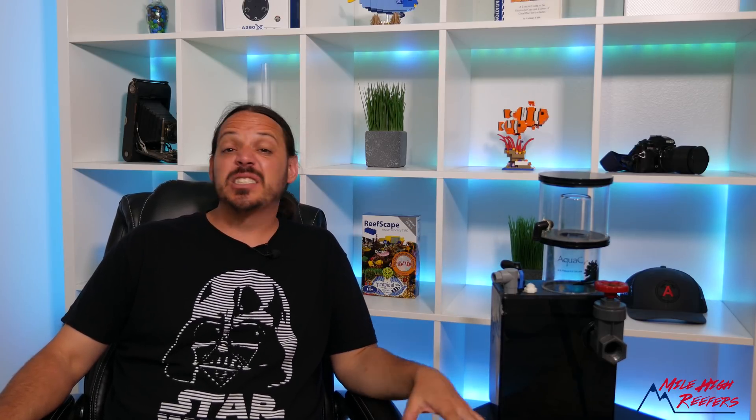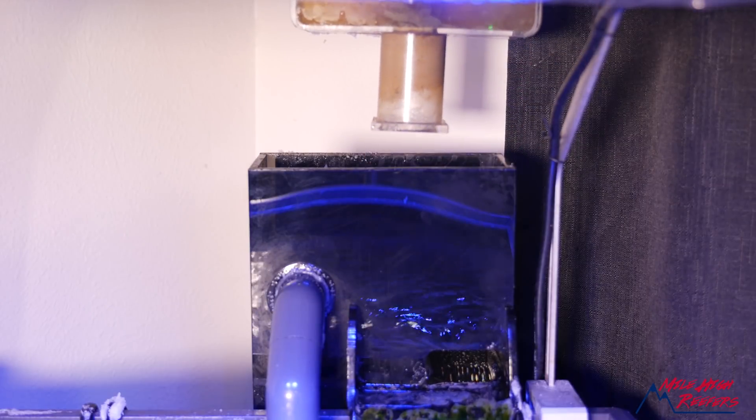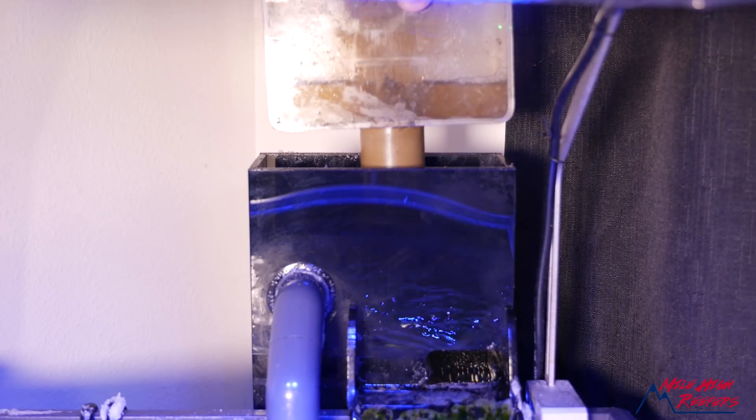So now we have a skimmer that's incredibly reliable and does a pretty darn good job of pulling gunk. The EVs do a much better job pulling gunk than the hang-on-backs, but the hang-on-backs still do the job — at least I've been able to tune them to make them work effectively.